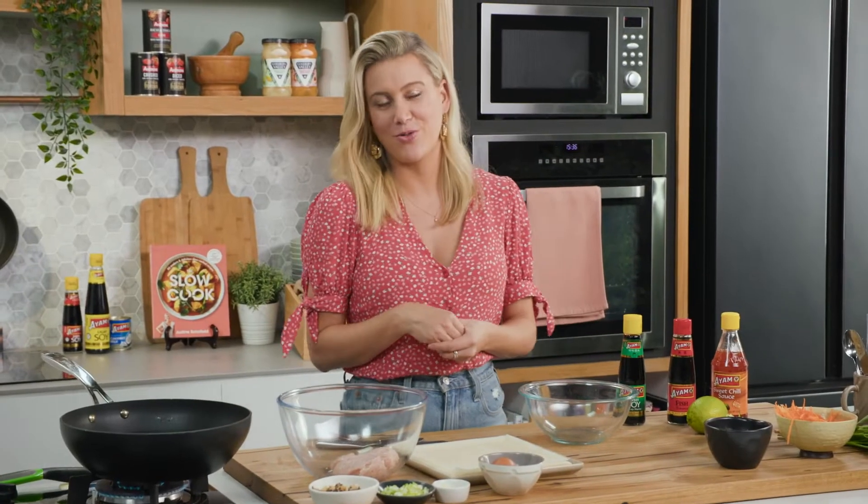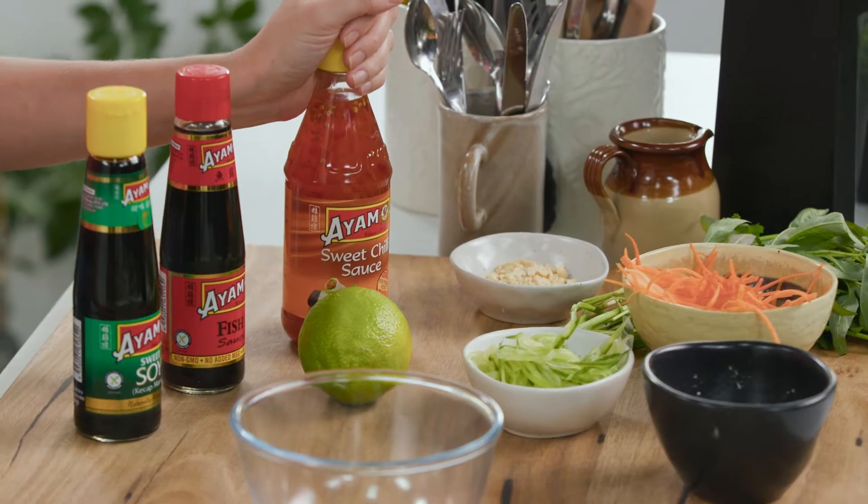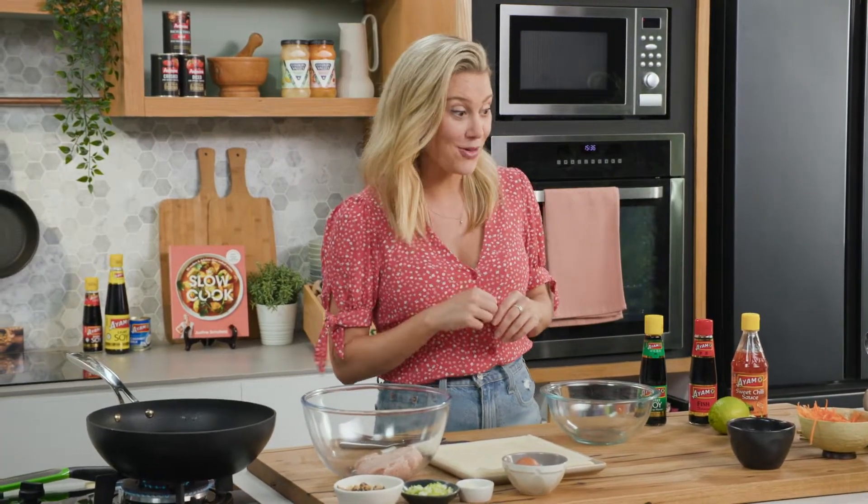I love homemade spring rolls — usually you would serve them as a little canapé with some sweet chilli sauce. But today I want to show you my Vietnamese-inspired salad with spring rolls.